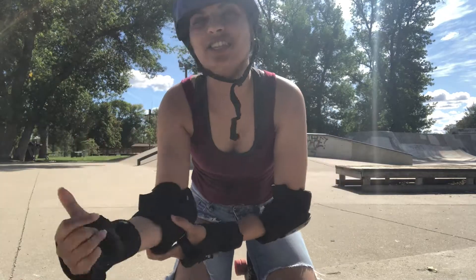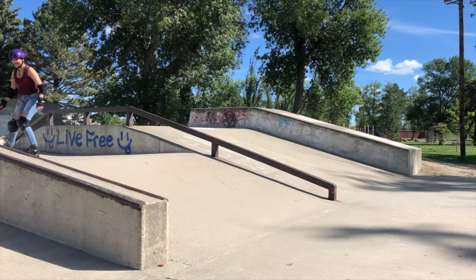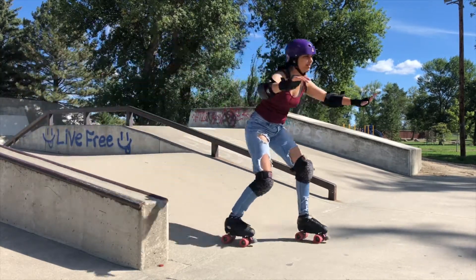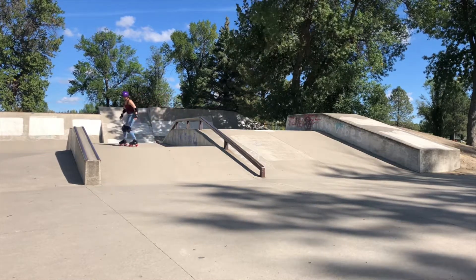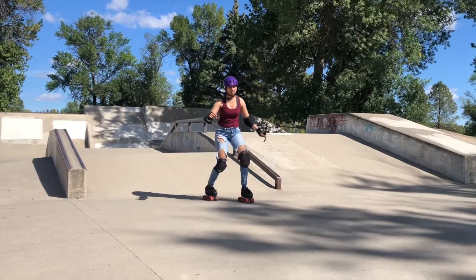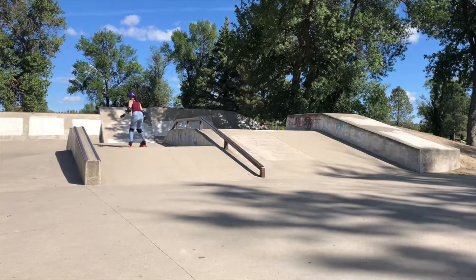We're warmed up, we've stretched — let's start with the baby ramp for today. I really like starting off with a smaller ramp because I know it's something I can do for sure. Starting off your skating session with confidence is a good way to start — it brings a lot of energy and momentum into the rest of my time at the skate park. It's really crazy to think I had trouble going up and down this ramp before and now I'm able to skate on it with so much confidence.